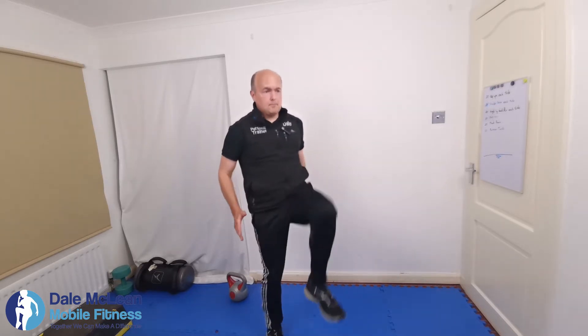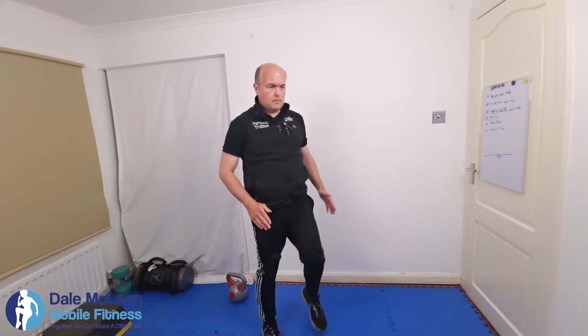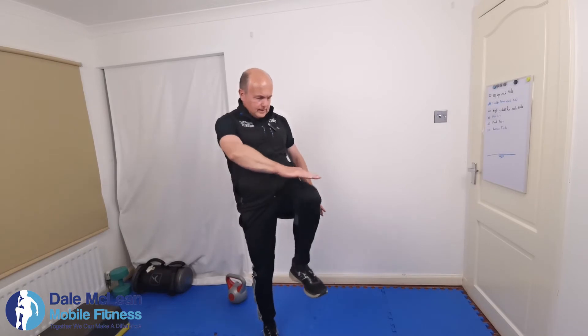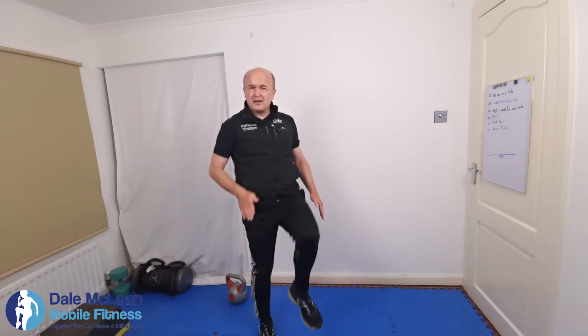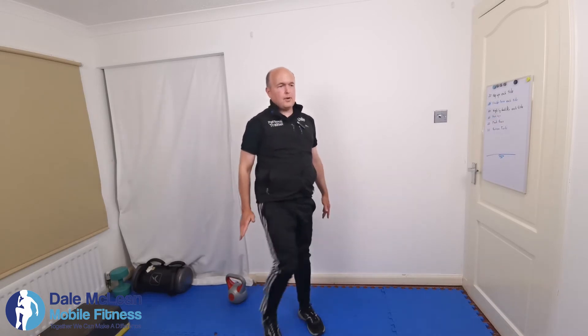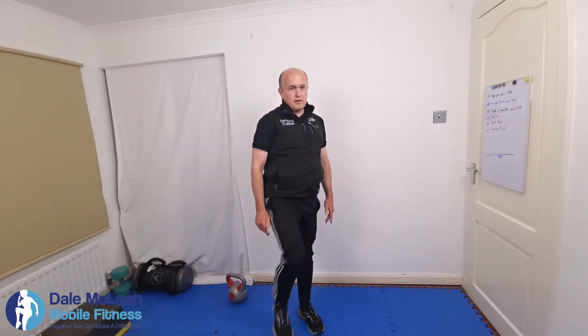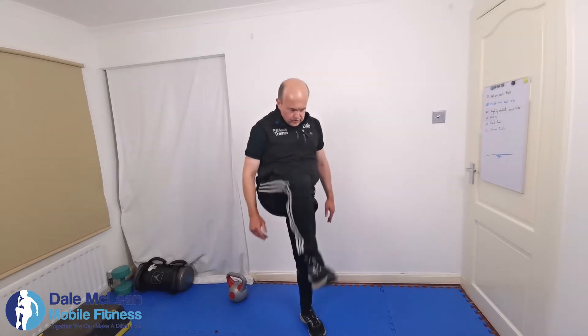When you bring the knee up, make sure it's in line or just a wee bit higher than in line with the hip. Get your body up, and you can be on the flat of your foot when you go down.